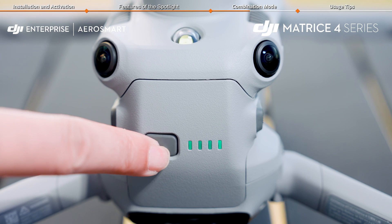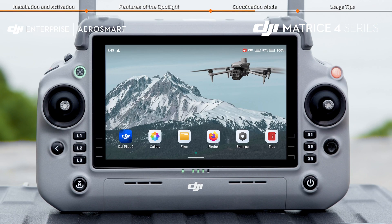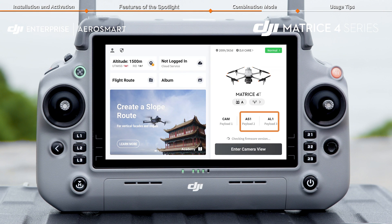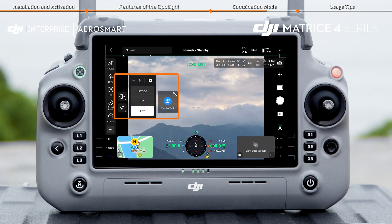Power on the remote controller and the aircraft, then launch DJI Pilot 2. When the app's home page shows the spotlight and speaker information, it means they are successfully connected and ready for use.